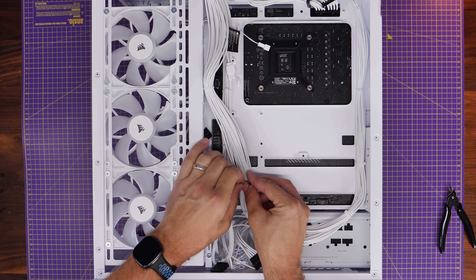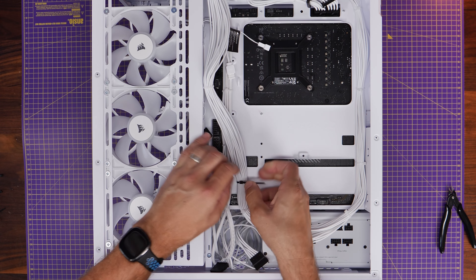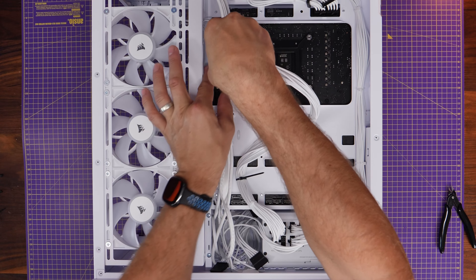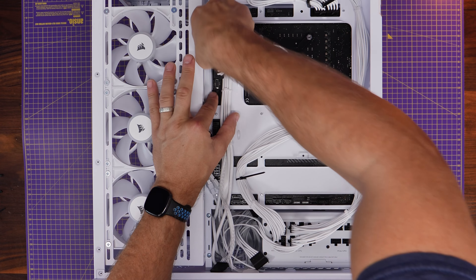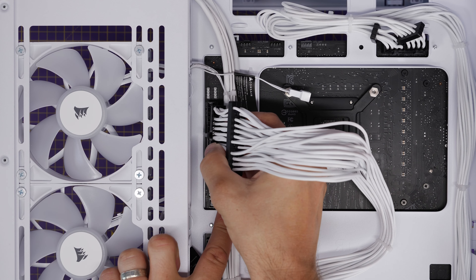Also make sure the cables are out of the way of the top ports — you've got various connectors like the CPU optional fan headers, chassis fan headers, and 5V RGB connections at the top that need to be accessed. Then I'm going to do the same with the 24-pin power connector, running those cables through and plugging in.